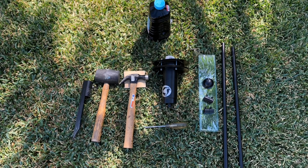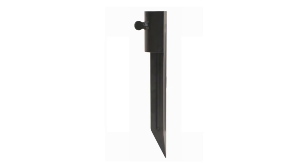With your unpacked items you're going to need a Phillips screwdriver, a hammer and a block of wood, or a rubber mallet. You're also going to use a stake like this that you can buy at your local hardware store.